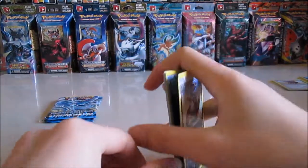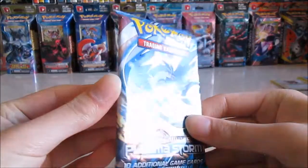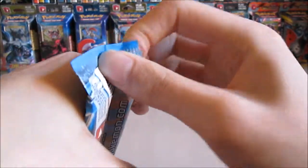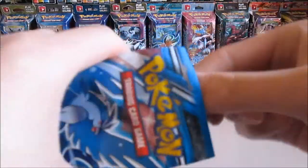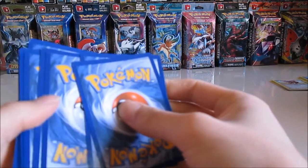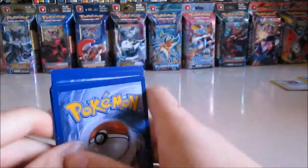Okay, and now we're on to Plasma Storm. I can feel that these ones are more loosely packed so they might open better. They definitely slide out easier. Oh — the side's already bent. That's not good. Hopefully none of them are EX then.